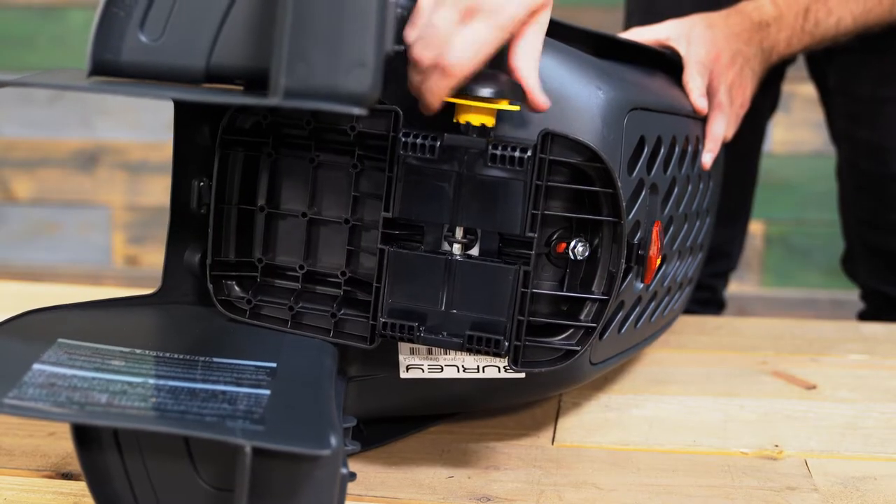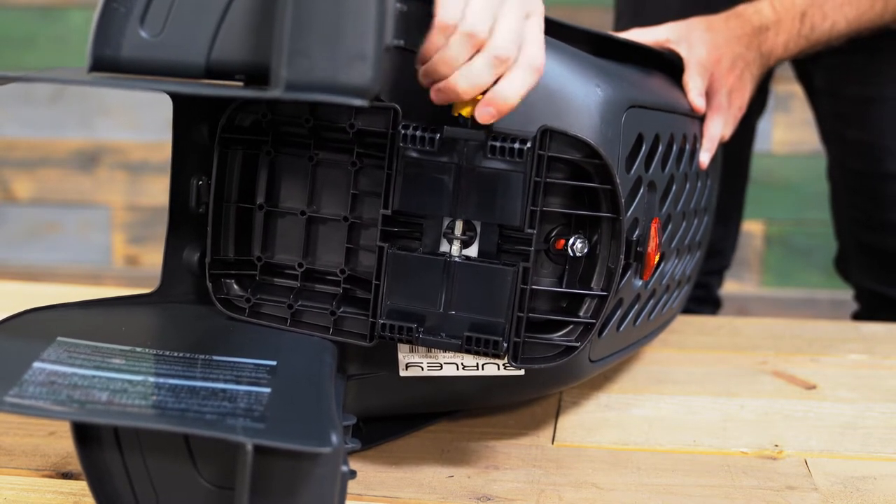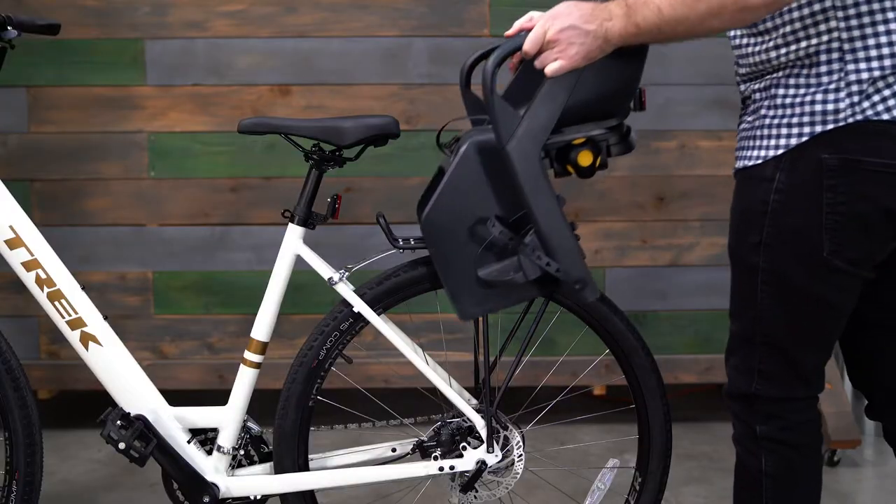Next, open the rack clamp by rotating the adjustment knob counterclockwise. Keep rotating until the rack clamp is wider than the bike rack, then place the Dash onto the rack.